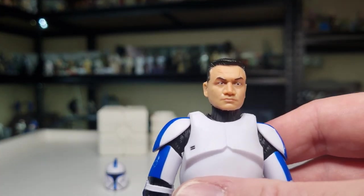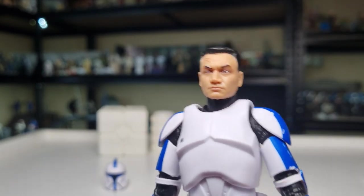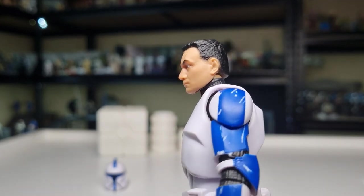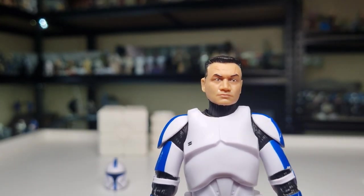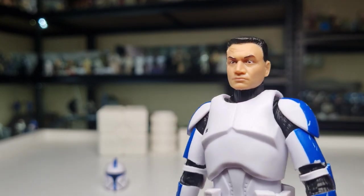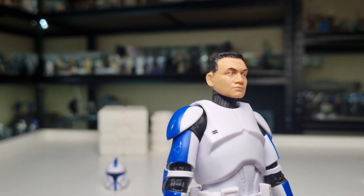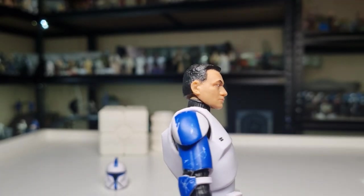Using the same head sculpt, which is fine — they're clones, it's all good. If they start doing individual Clone Wars Phase One characters like Gree, who's got the double mohawk and stuff like that, it's all good — they can use the same head for everyone. It's fine.